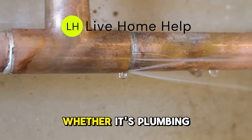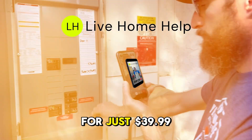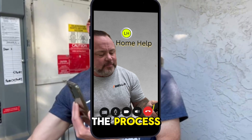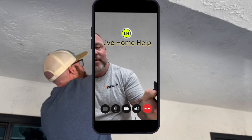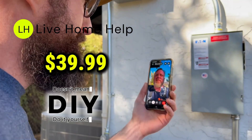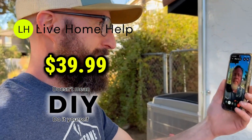Feeling stuck on a home repair or upgrade? Whether it's plumbing, HVAC, or electrical, Live Home Help is here to guide you. For just $39.99, our licensed pros walk you through the process virtually and in real time. From unclogging drains to replacing fixtures or troubleshooting your AC, we make sure you get it done safely and correctly. No guesswork, no costly mistakes — just expert help whenever you need it.